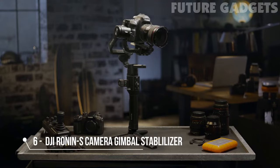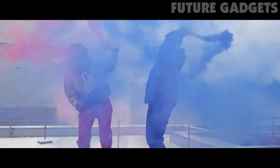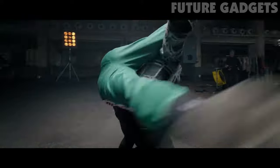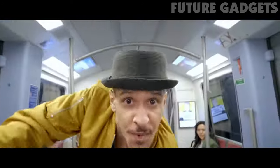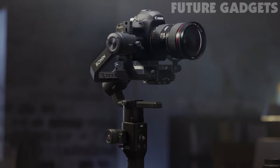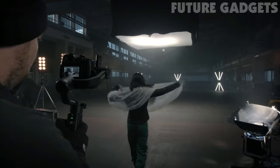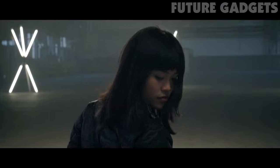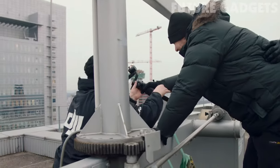Introducing Ronin-S. Designed as the all-in-one workhorse for almost any type of filmmaking, including travel, event and even feature film productions. Ronin-S is packed with incredible features that offer the ultimate flexibility for single or multiple operators on any set.